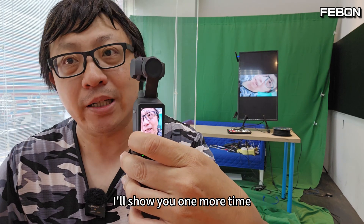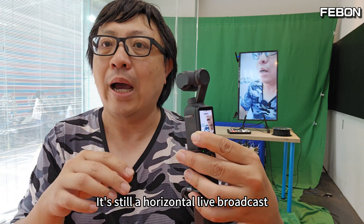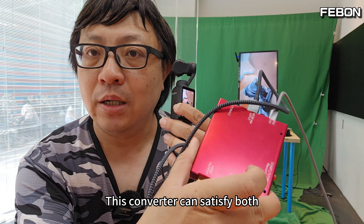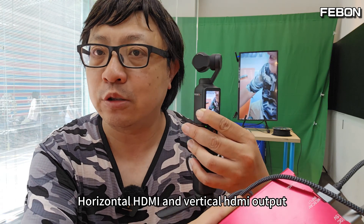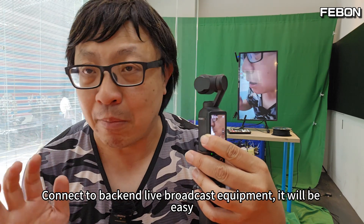Our converter is different. Whether you want a portrait live stream or a horizontal live broadcast, this converter can satisfy both — horizontal HDMI and vertical output. Connect to your back-end live broadcast equipment and it will be easy.